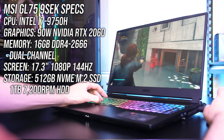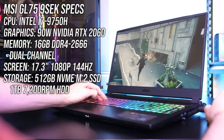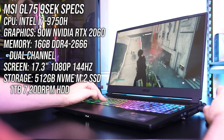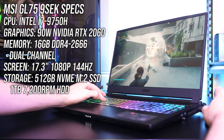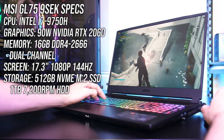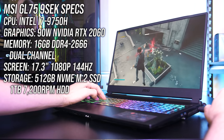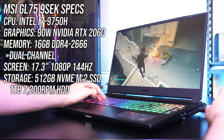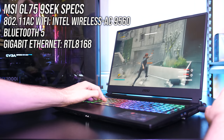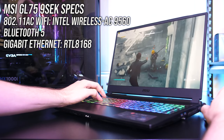I've got the 9SEK version of the GL75, so there's an Intel i7-9750H CPU, 90 watt Nvidia RTX 2060 graphics, 16GB of memory in dual channel, a 17.3 inch 1080p 144Hz screen, and 512GB NVMe M.2 SSD with 1TB hard drive. For network connectivity it's got gigabit ethernet, WiFi 5 and Bluetooth 5.